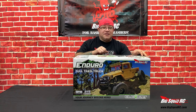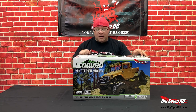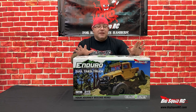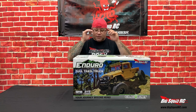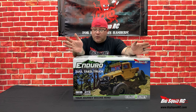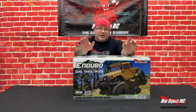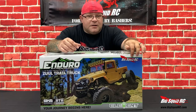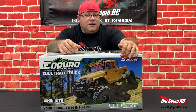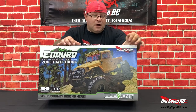Not only do we get a cool new RC car, but we get an awesome new backdrop. The box turns into a scale garage or a backdrop for pictures. I've said it before and I'll say it again — one of my favorite things about Element is the boxes, not to mention the really good rigs they make. I added that sticker, by the way. That's not how it comes.